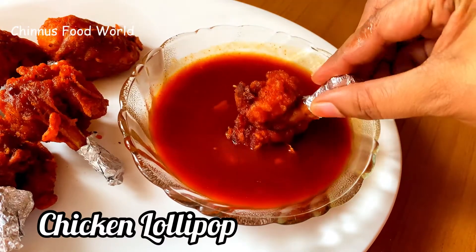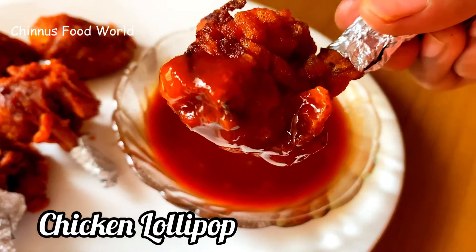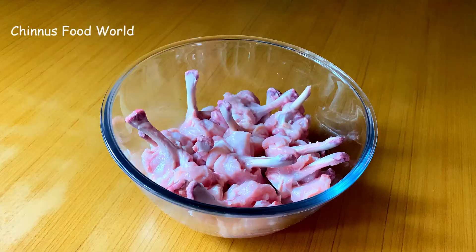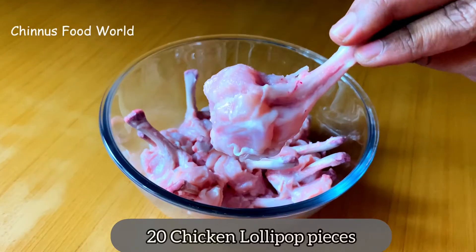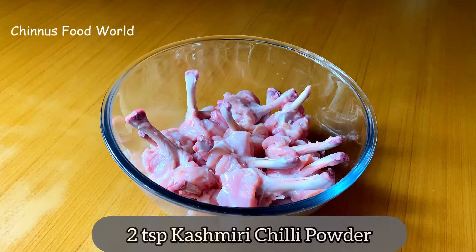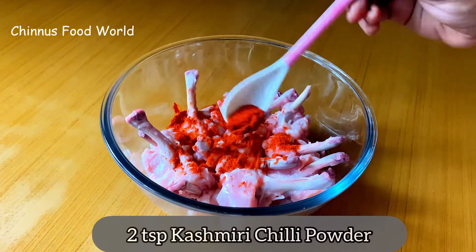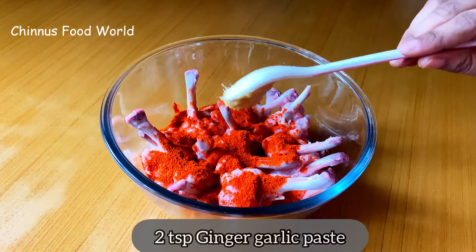Hi friends, today I'm going to prepare crispy chicken lollipop with sweet chili sauce. I have taken 20 chicken lollipop pieces, cleaned well. To this I'm adding 2 tsp Kashmiri chili powder and 2 tsp ginger garlic paste.